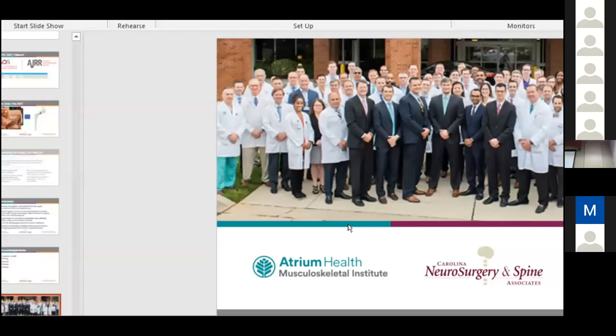Q&A: A question was raised about the relative size of the AJRR versus the NJR. The speaker noted the AJRR captures about 12% of procedures by his understanding, though he had difficulty finding the exact participation number. Dr. Brian Springer (joining remotely) clarified that the AJRR currently captures about 42% of all total joints done in the U.S. — roughly 2.5 million procedures cumulatively — making it the largest database by volume in the world. However, European registries achieve 98–99% capture rates due to single-payer healthcare systems and mandated reporting, neither of which exists in the U.S.